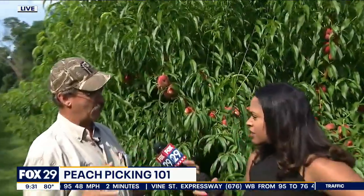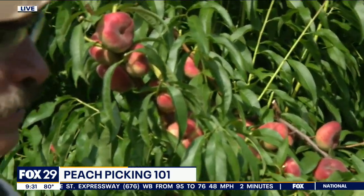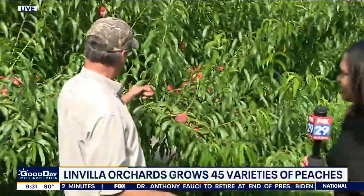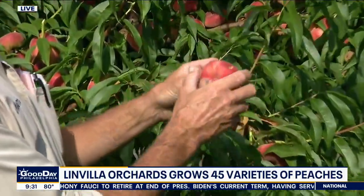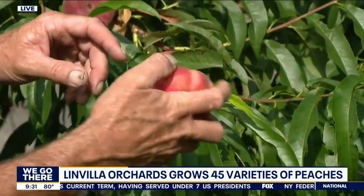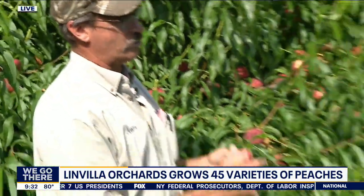We have multiple peaches to pick from, but what's the hallmark of picking a good peach? The secret is to understand that each variety has about a three-week window, and they get 25% bigger right before you pick them. So you want to look for a colorful peach — the less green the better. If it gives a little, like this does here, a little soft on the end, then you know it's ready to eat. You can also pick some greener ones so you can eat them over a longer period of time.